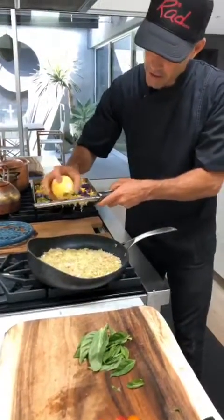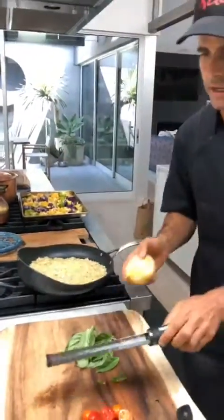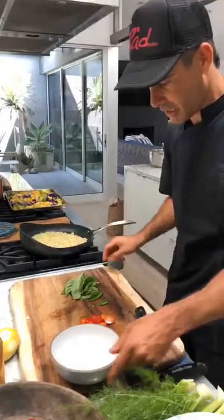Delicious. Put it right in there. Again, with the wrap pan, every time you need to mix, you just give it a few flips like that. You get a tiny bit of color.